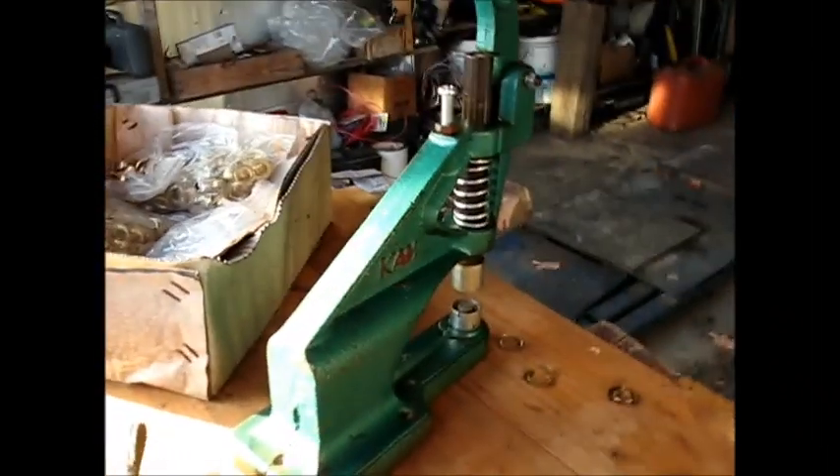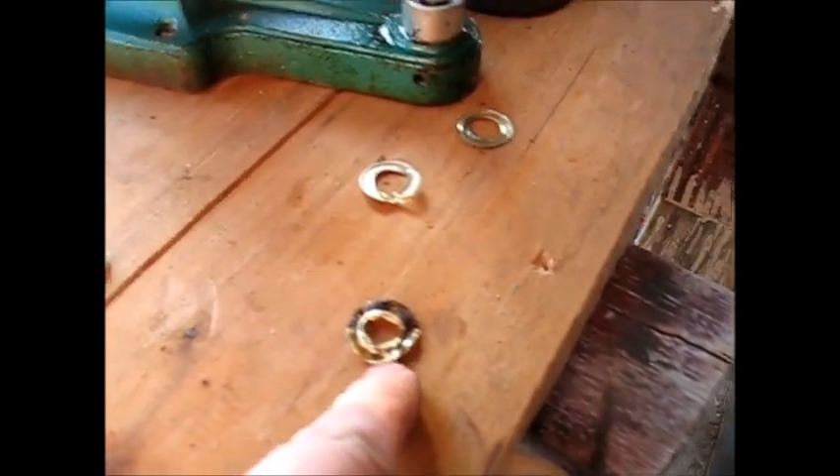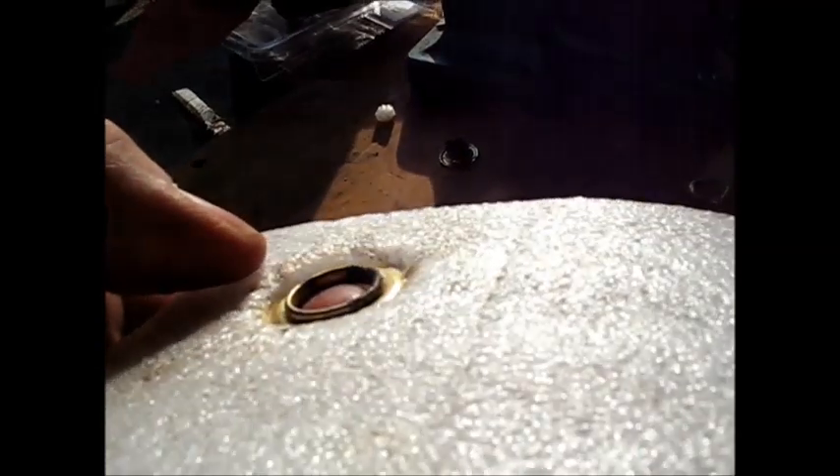Some of y'all might remember that Dead Eye gave me a whole lot of this nice red material a while back, and he said he had some little eye hole things and gave me this box full of them and this tool to put them in with. I put one through here just as a test on this piece of foam stuff and it worked real good once I figured out how to do it.